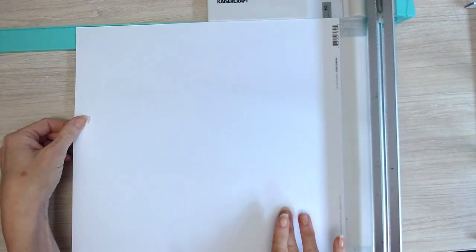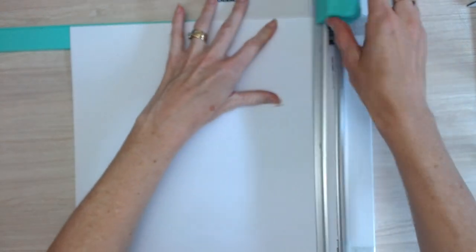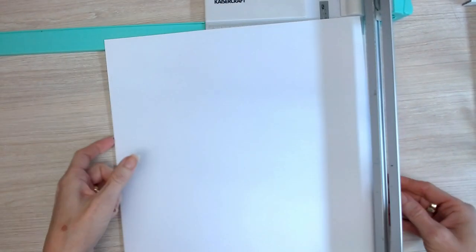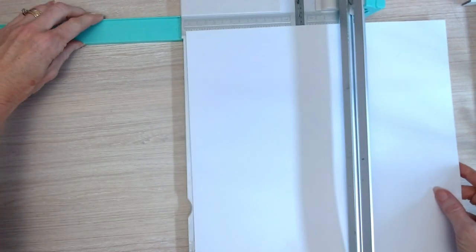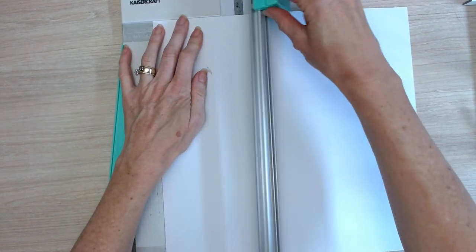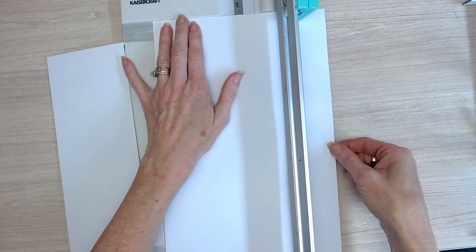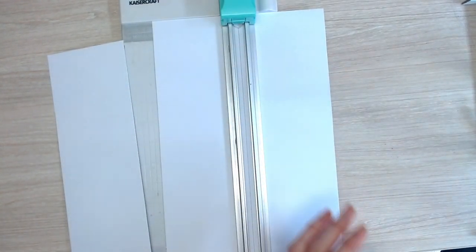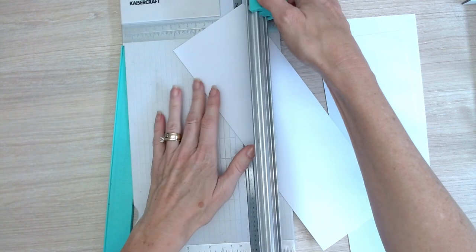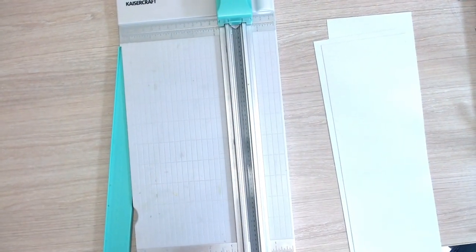Our first step is to take one of your pieces of 12 by 12 inch cardstock and measure at 12 inches and cut. This removes the barcode at the bottom of the page. You need to cut at 4 inches, measure along 4 inches and do your cut. Measure along another 4 inches and do your cut, and then you have 3 pieces of cardstock. This is what we'll be making our cards out of. Take your next 12 by 12 sheet.